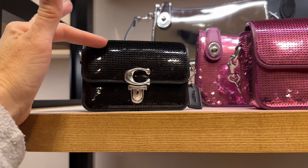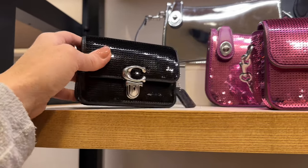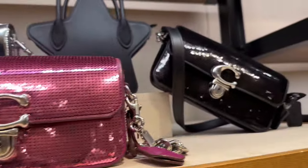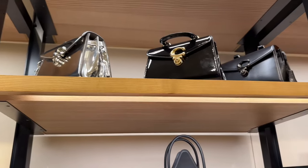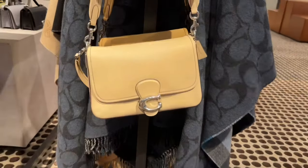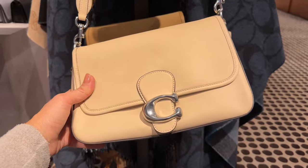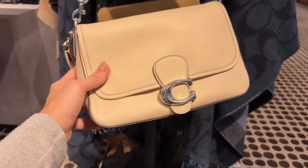These little sequin studio baguettes are just adorable. I showed the silver one at the airport and it totally sold out — that was my favorite. They also have a beautiful pink one and a black one. At the top they've got some of their shine collection, patent and black-on-black Sammies. For silver-hardware fans, they have Soft Tabbies with silver hardware — I believe this one is ivory with silver hardware.